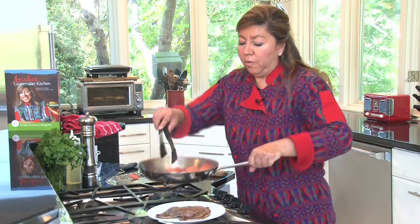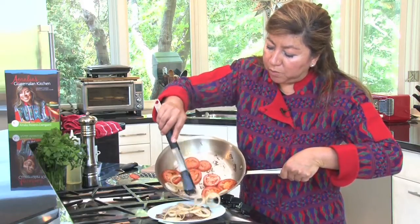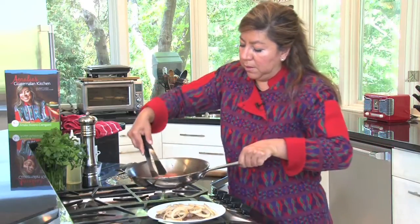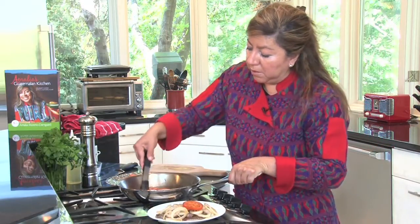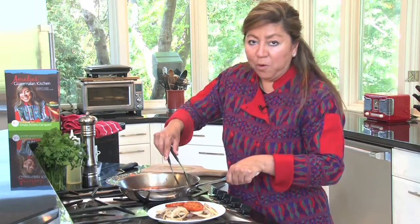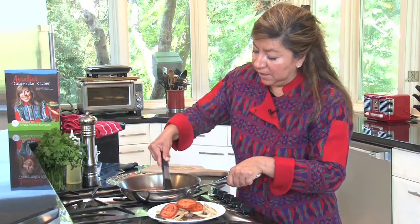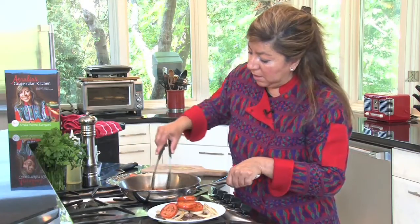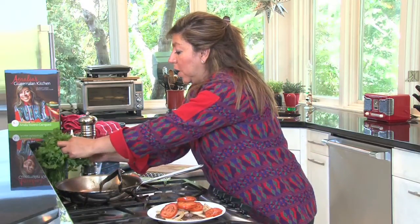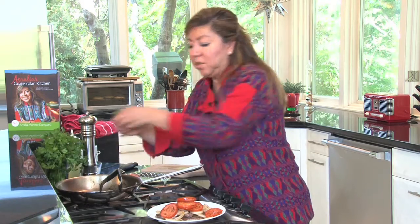I turn off the stove and then I add the onions first and then put the tomatoes on top — that looks delicious and perfect for a busy weekday night. I like my food to look pretty, so I garnish it with some parsley just to give it some color.